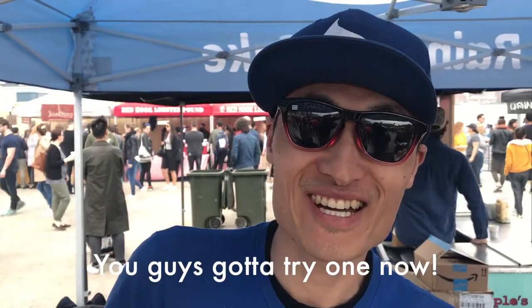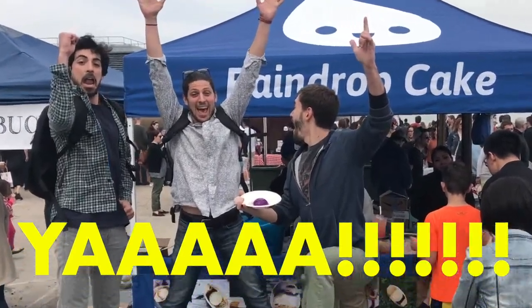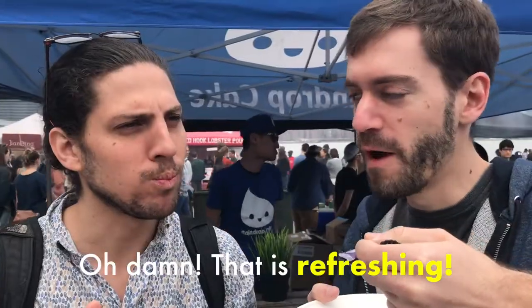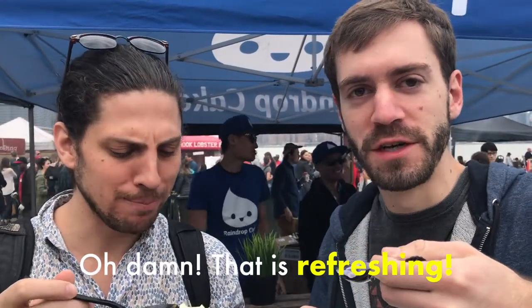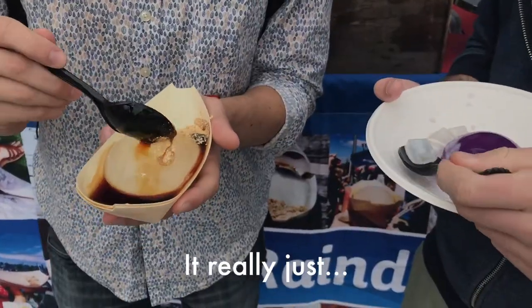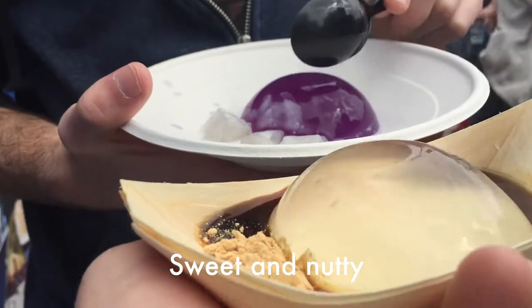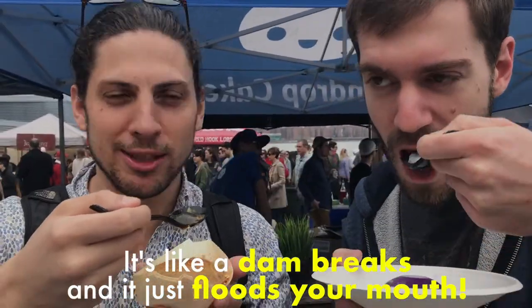You guys got to try one now. Bon appétit. Here we go. Oh, damn. That is refreshing AF. It really is just kind of nuts in your mouth. Very refreshing. Sweet and nutty.